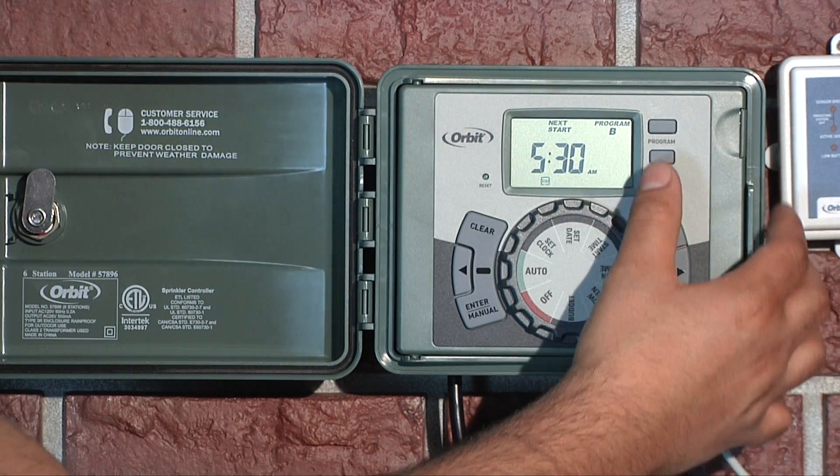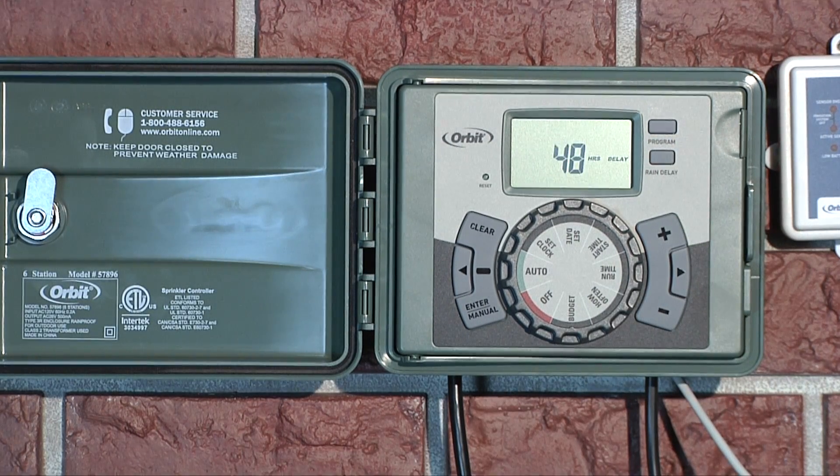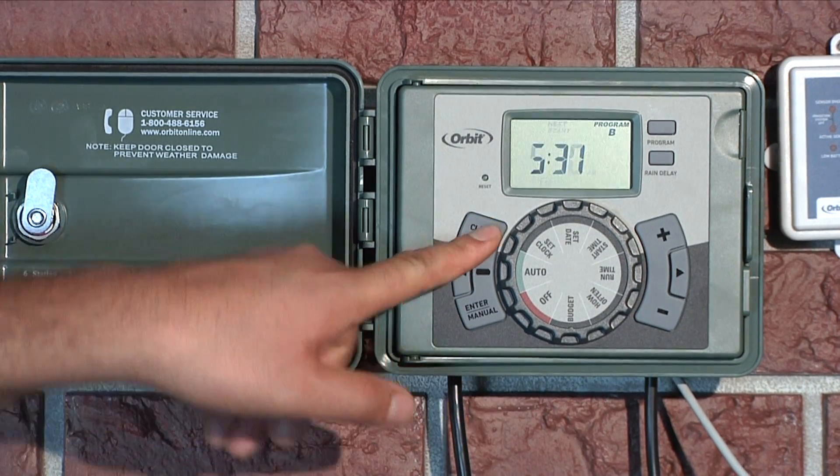With the dial in the auto position, press the rain delay button. Use the plus and minus buttons to set the desired time to delay. After the set period of time, the timer will resume the scheduled program. To cancel a rain delay, press the clear button.